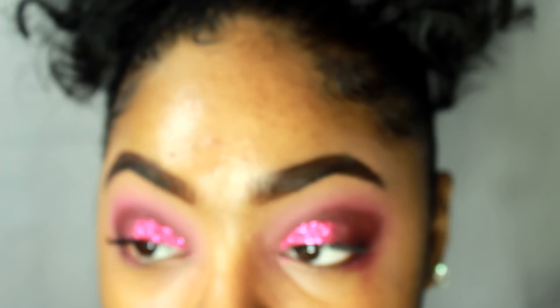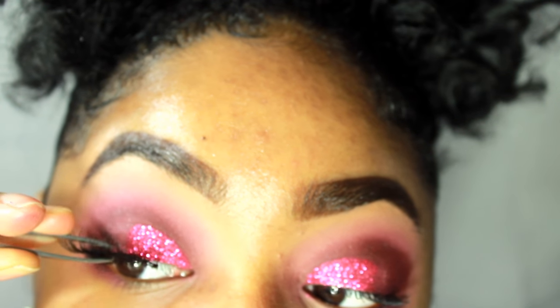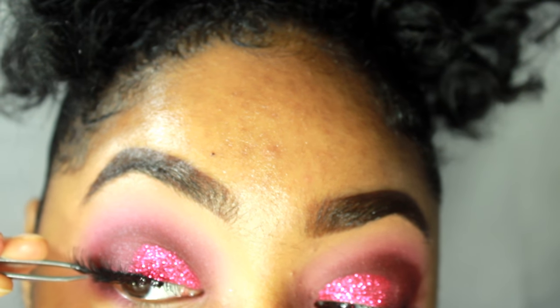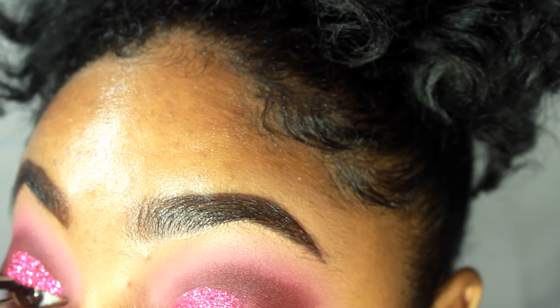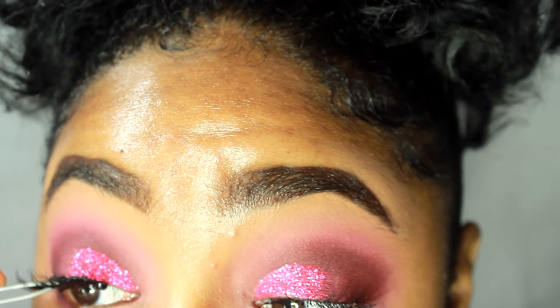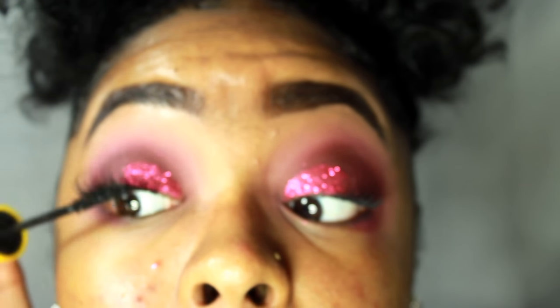Once the adhesive is dry, I take my tweezers and place the lash right above my lashes in the center, then I take the tail and place it on my outer lid and press. I take the beginning and press as well. Then I use my tweezers to squeeze the falsies with my lashes to make sure they're super duper secure. I like to take my fingers and squeeze them together even more. Then I take my mascara and go underneath to blend my lashes together.